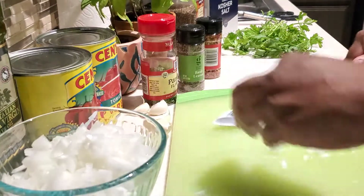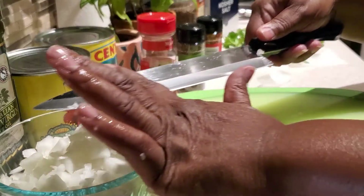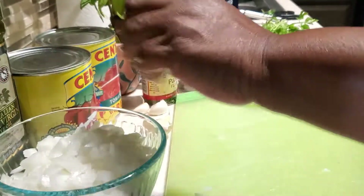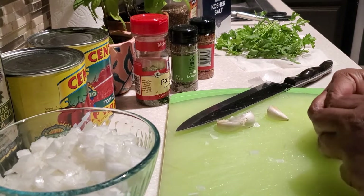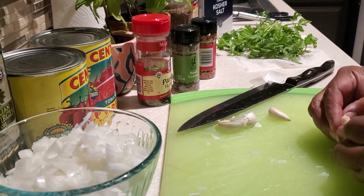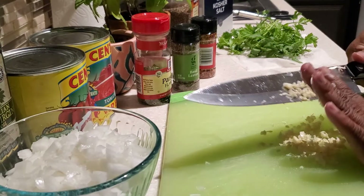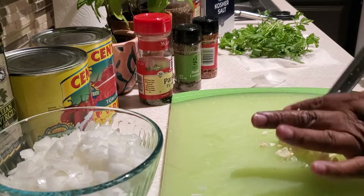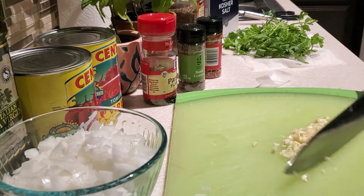If you're new here or you're returning and haven't yet subscribed to my channel, go on and hit that subscribe button. And if you like what you're seeing so far, give this video a thumbs up. So we're working on our garlic cloves — I've peeled them and I am mincing my garlic. Once it's all nicely minced, we'll set that aside.